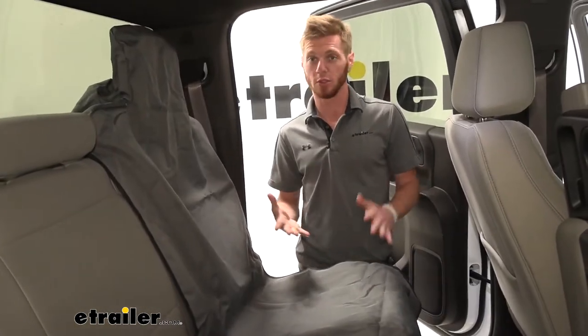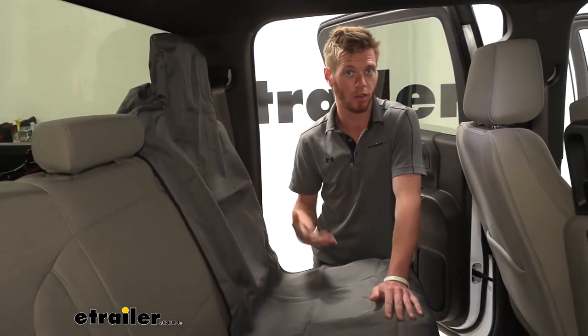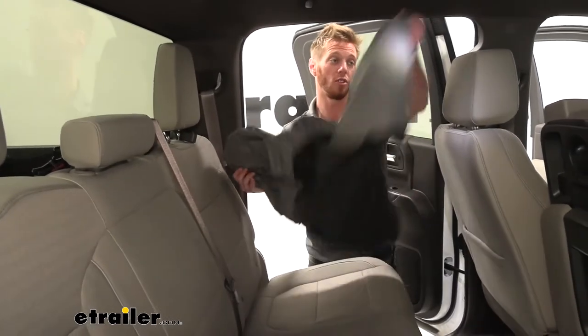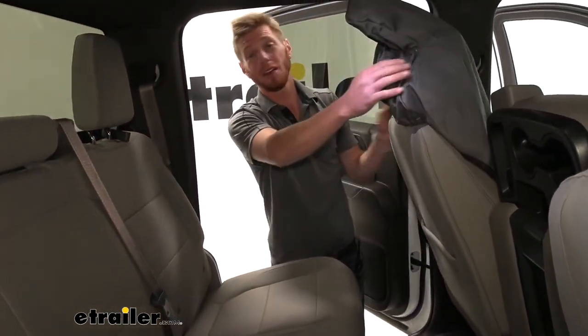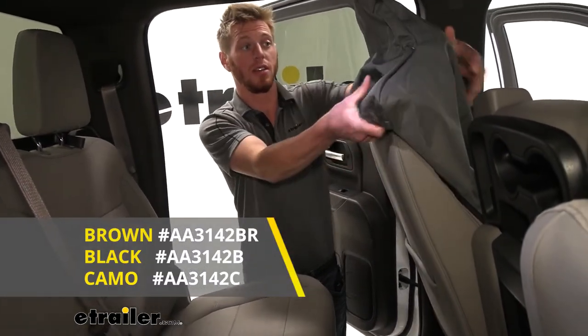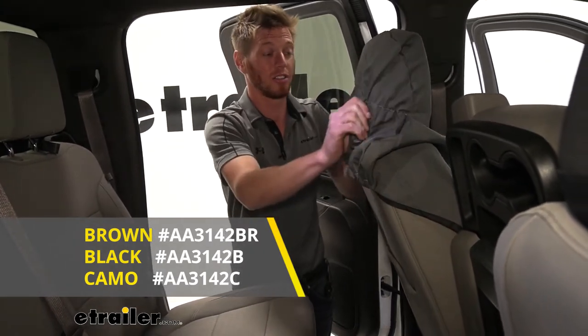We are going to have some options when it comes to color. I picked the gray just because it kind of goes with the gray interior of the truck, but that is all up to your preference. We do have a couple different colors: we have gray as you see here, we're going to have black, and we're also going to have camo for you guys who are out hunting and kind of like that theme for your truck.